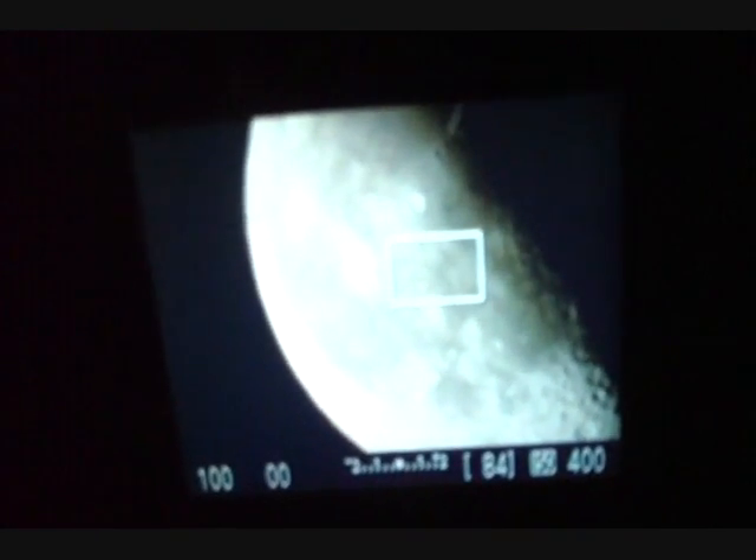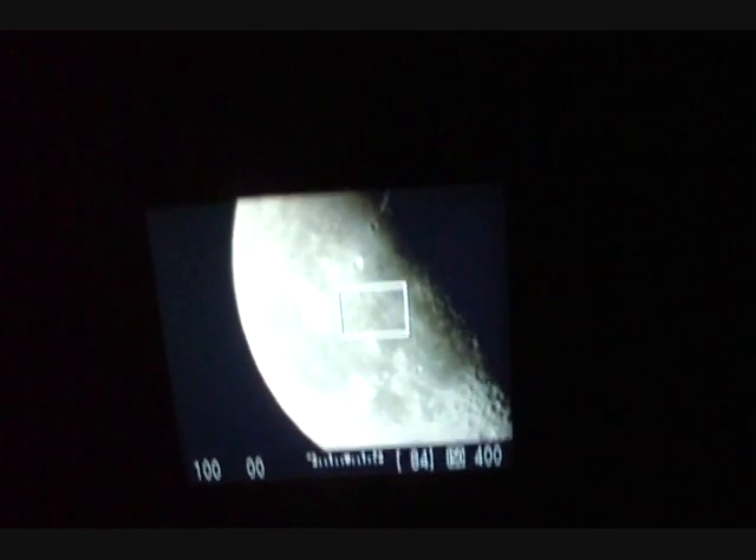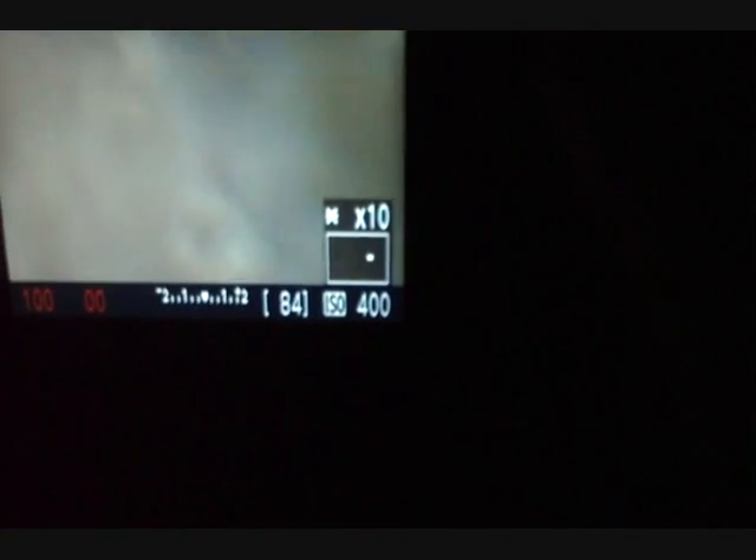Just to put all those galaxies and nebulae we've been looking at into perspective — that's what the moon looks like at prime focus through this telescope. You can see it shimmers like crazy, especially when you get out of the terminator. Come on, see how much that's shimmering!